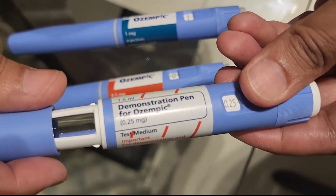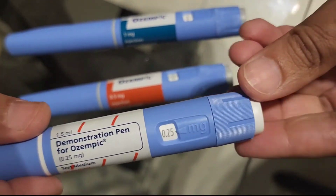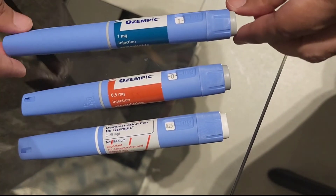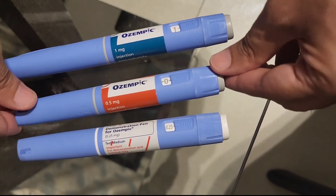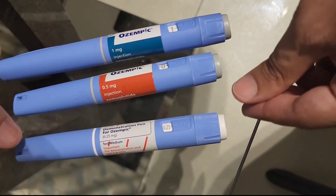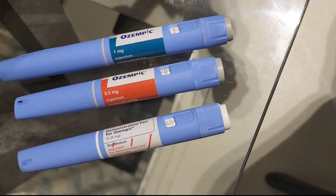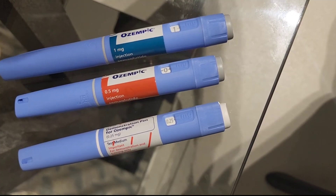So this is the difference in the dose strengths of Ozempic pens: the one milligram pen gives you a one milligram dose, the 0.5 milligram pen gives you a 0.5 milligram dose, and the 0.25 milligram pen gives you a 0.25 milligram dose per week.